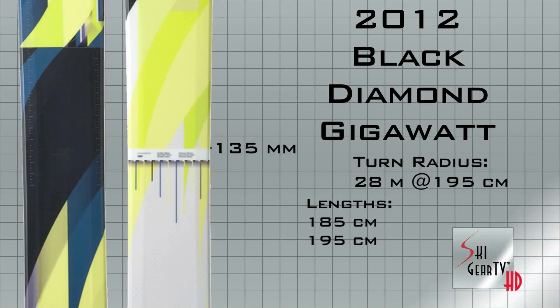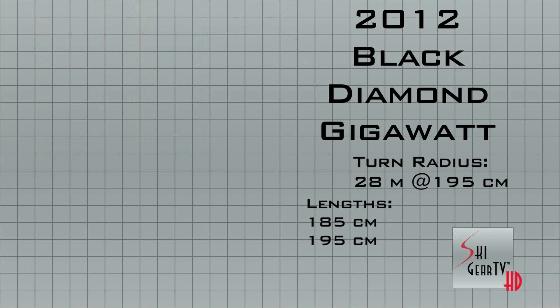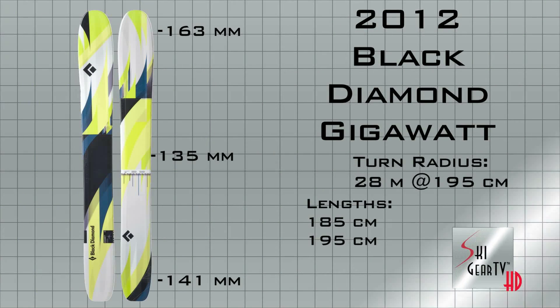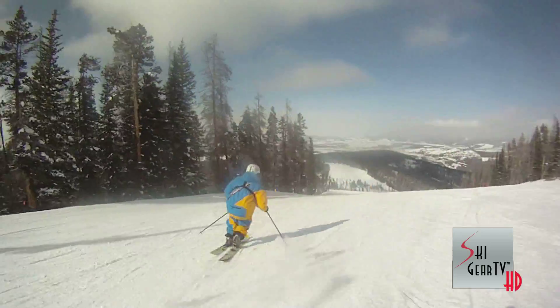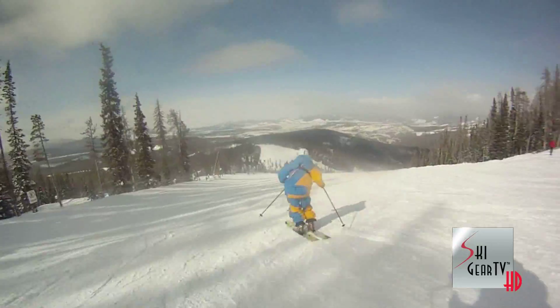This thing is a beast. This ski was a 195. It has a tip width of 163, waist of 135, and a tail of 141. The radius is 28 meters, so you gotta carve this thing with big turns.